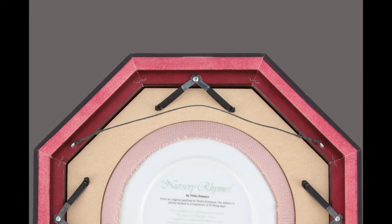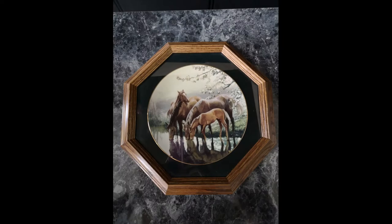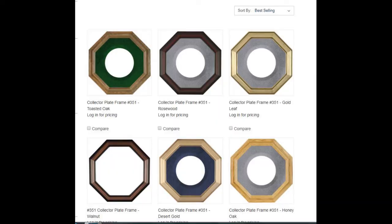And hanging wire. We are able to provide both single plate frames and double plate frames. Each frame arrives to you completely assembled and ready for a plate to be installed. Available finishes and velvet colors are found in our catalog and on our website.